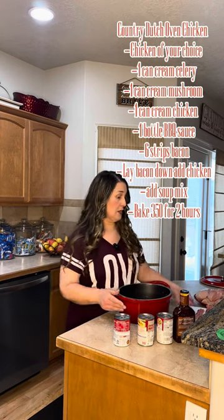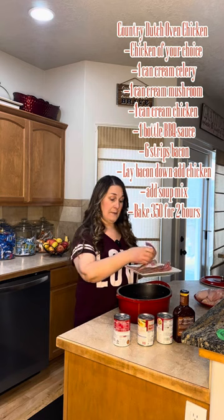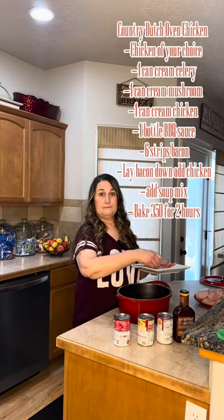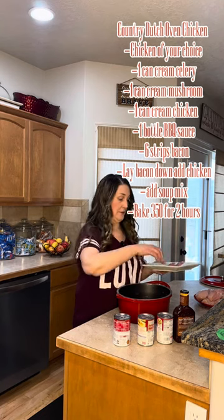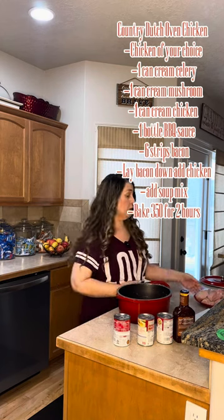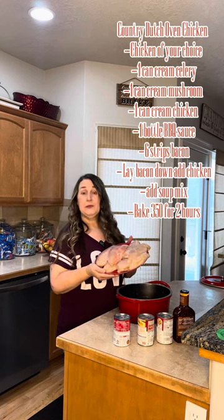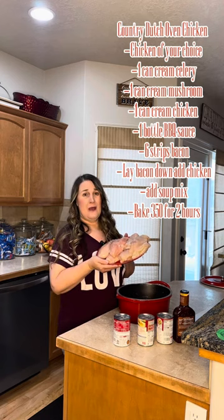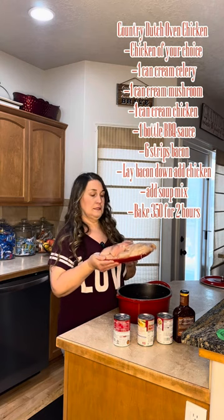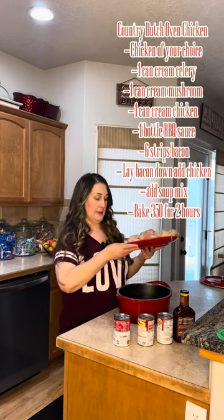First, you're going to start with six slices of bacon and you're going to take that bacon and line the bottom of your pan or your earthen dish or whatever you're using. Once you get that in, you're going to add a piece of chicken per person. I do breasts, my parents like the thighs — the dark meat — so it's totally up to you. I always cut it, trim it, and get all the fat off before I put it in.